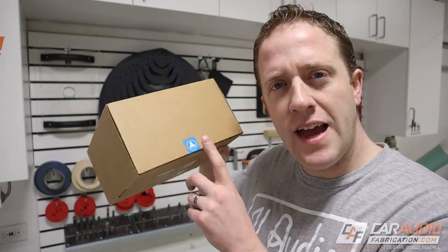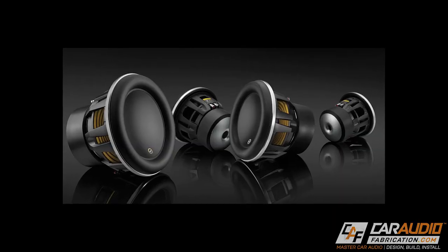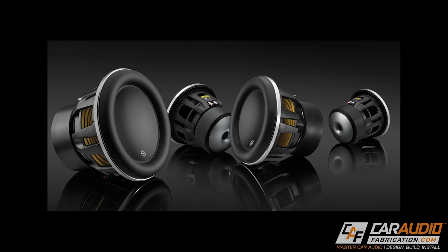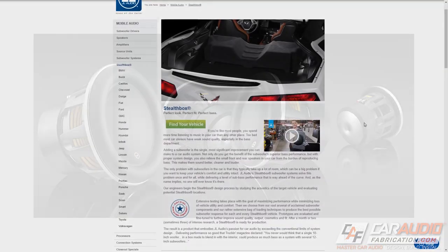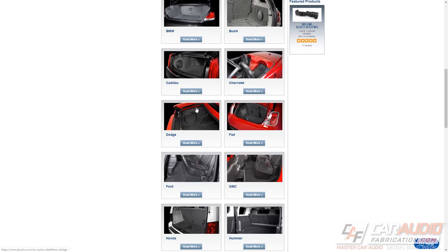If you are a custom car audio fan, odds are you've heard of JL Audio. JL Audio has long been known as a manufacturer of quality and innovative car audio gear — from the legendary W7 subwoofer with its unique overall surround, to their lineup of specialized and hidden stealth box subwoofer enclosures. This is a company that, dare I say it, makes iconic car audio gear.